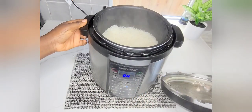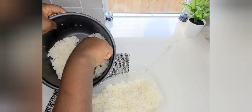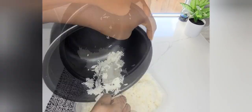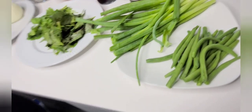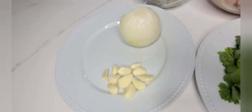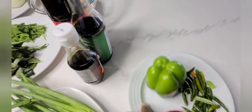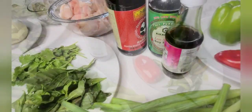My rice is done and cooked. I let it air out for a bit before transferring to a bowl, then I'm going to put it in the refrigerator to let the heat dissipate. While that's happening, these are my vegetables: I have green beans, spring onions, basil, cilantro, garlic, and onions.